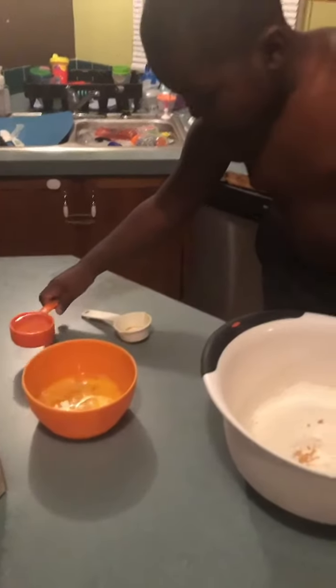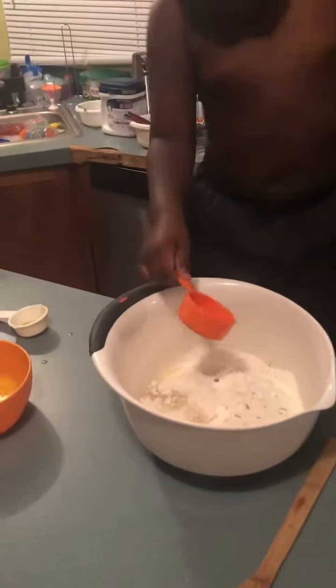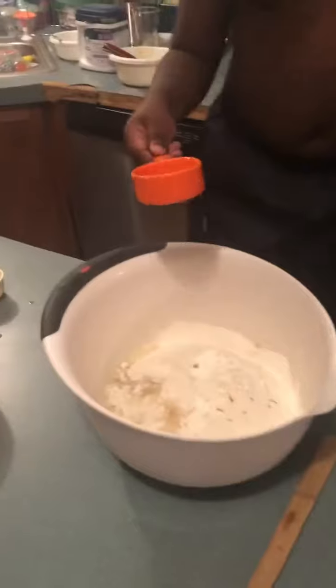Be careful, don't spill it. I spilled some. You spilled a little bit? Yeah, that's okay.